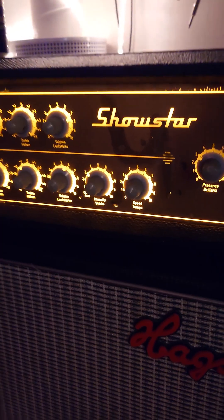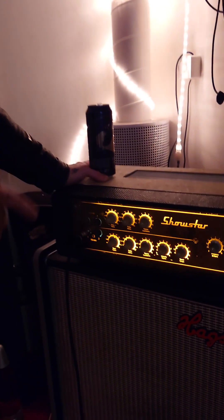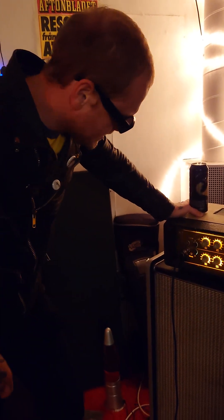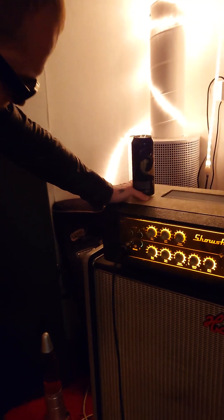Welcome to this rig rundown with me, Kalle from The Mannequins. I'm gonna show you the gear I'm using to create the magic you love. First off, I use this old Ecolet Showstar amplifier from the 60s.